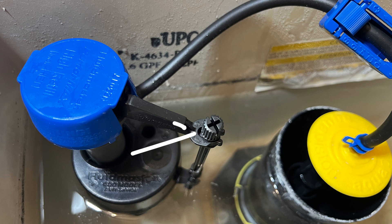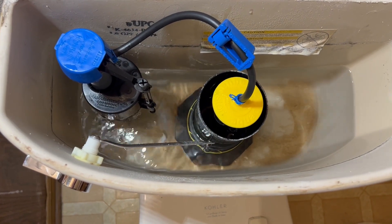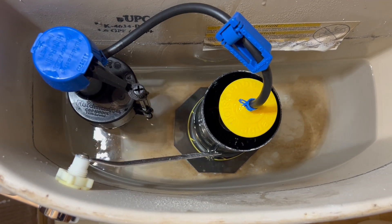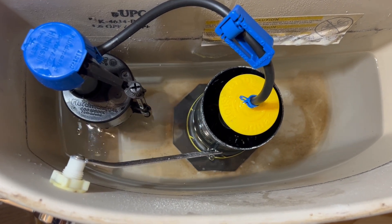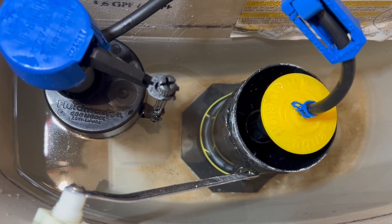If you turn the screw clockwise, it raises the water level, and if you turn it counterclockwise, it lowers the water level. You should flush the toilet so there's no water in the tank and then adjust it. Your goal is to have the water level below the top of the overflow pipe. You're going to want to test your work — flush the toilet multiple times, watch the water level rise in the tank, and make sure it goes to the correct level. Make sure that the fill valve is working properly. You also want to check the toilet bowl to make sure you're not seeing water going into the toilet bowl when the fill valve has turned off.